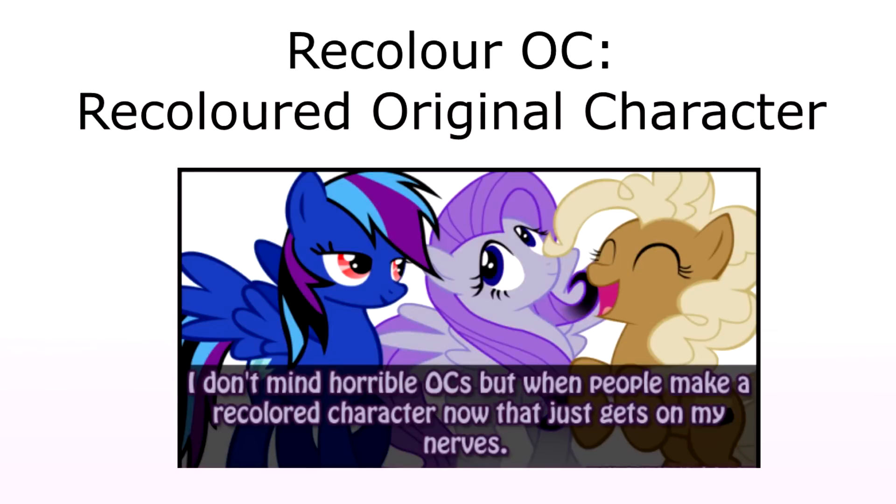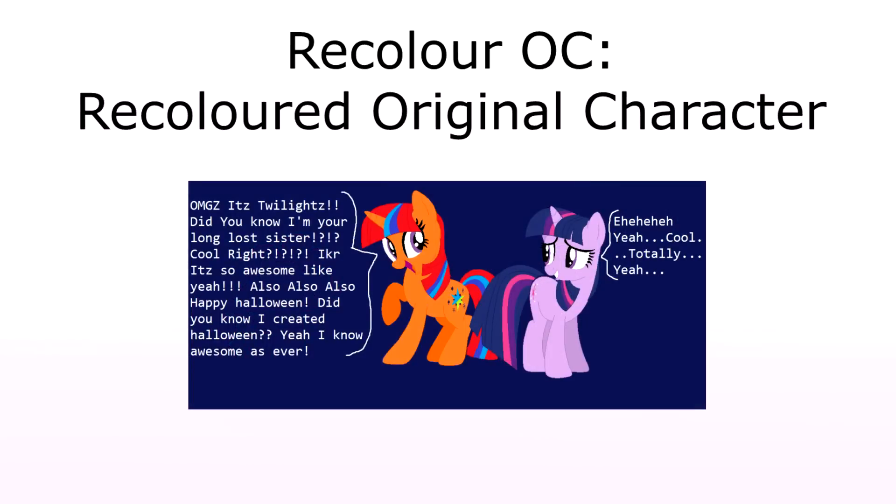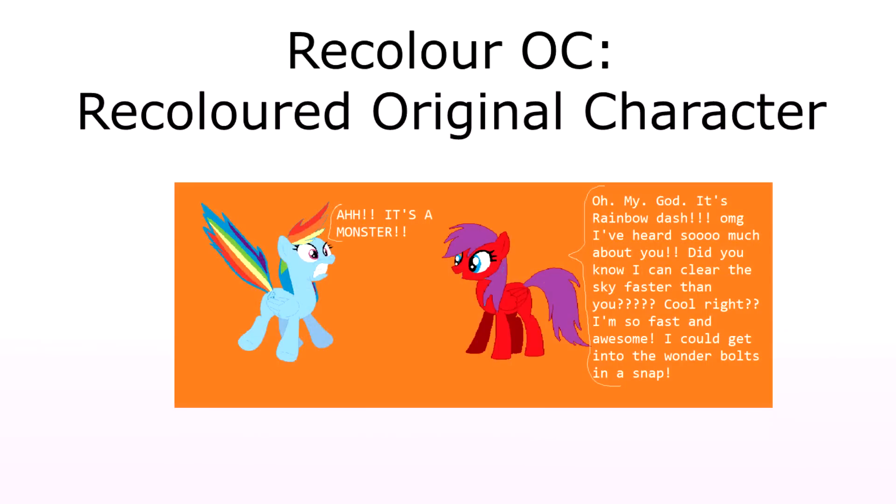For those that don't know, recoloured OCs technically stands for Recoloured Original Characters. By definition, this means a character design that is created by taking an already existing canon character from a show or movie franchise and simply changing the colours of their hair, skin, and clothes for a quick and easy way to make a character.